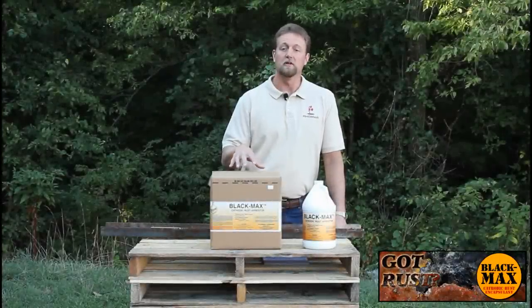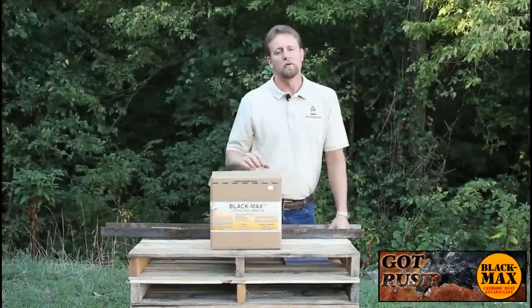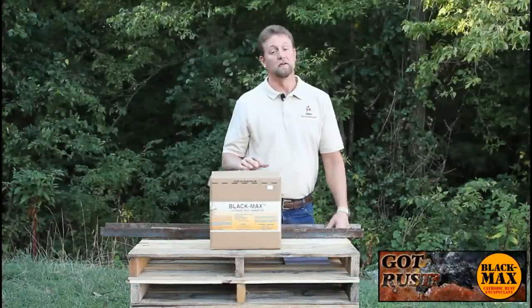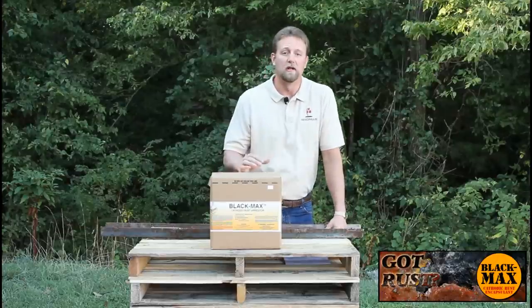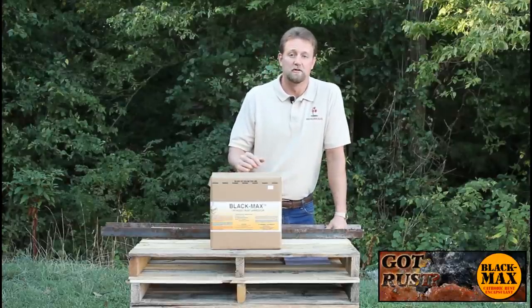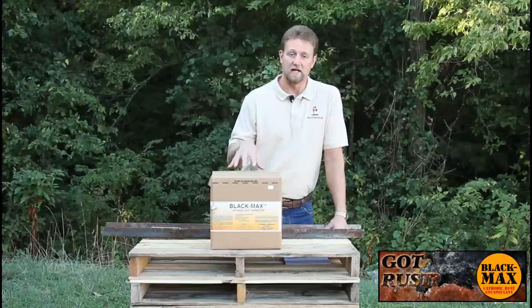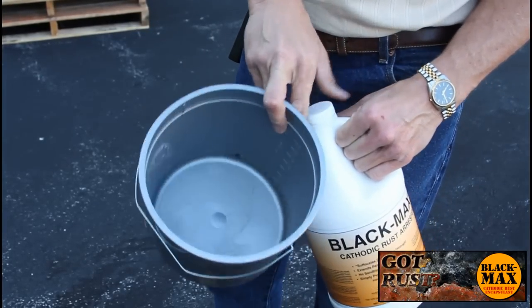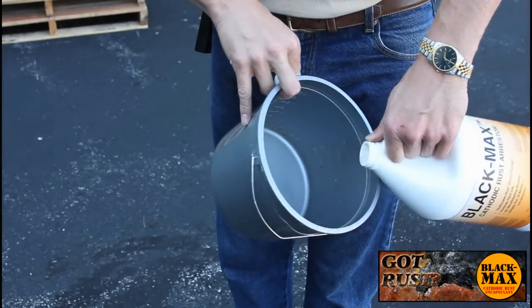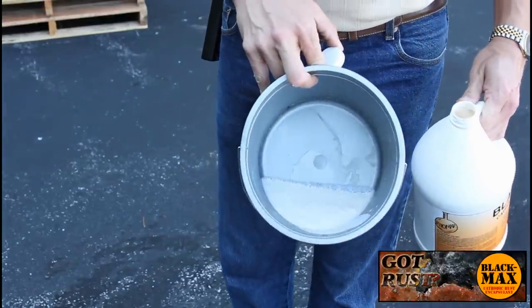This is the Black Max. We sell it by the case, and there are four one-gallon containers per case. We originally developed the Black Max to offer maintenance crews something they could use in-house as an alternative to sandblasting. Environmentally, within the last five to ten years, sandblasting has become a bit of an issue — you have to contain the blast residue and dispose of it properly. The Black Max gives you a very nice, effective alternative. As you can see, it's kind of a white, chalky, milky-looking solution.